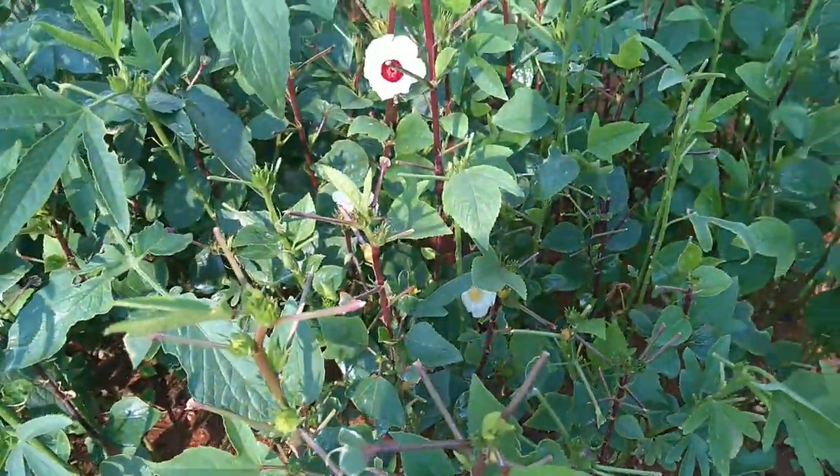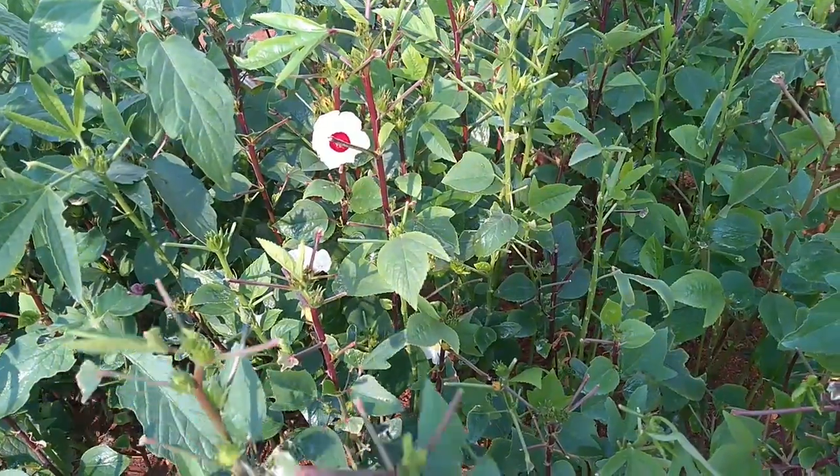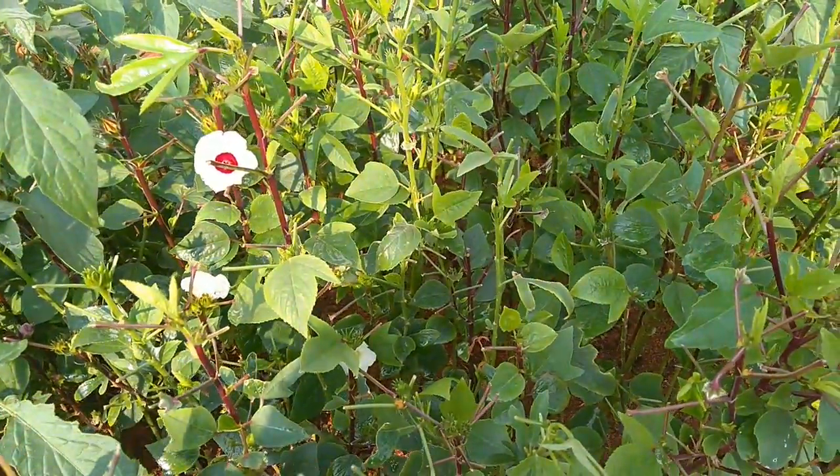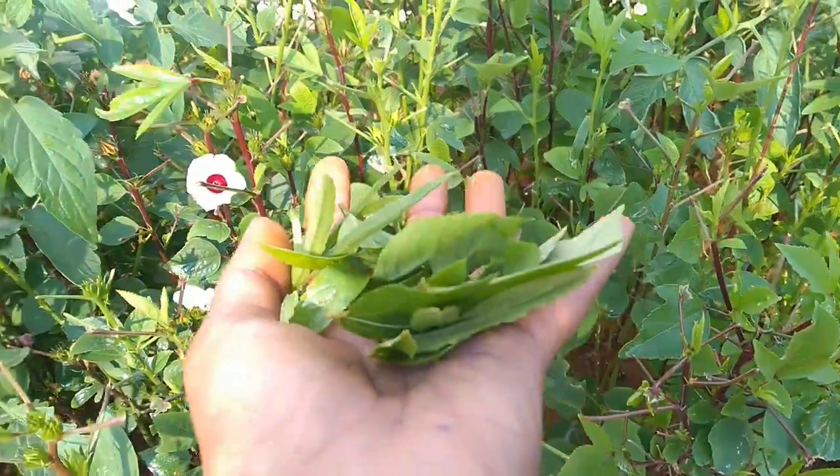This plant grows amazingly in containers too. So all the container gardeners out there, this is the best plant to grow as well — do consider it once.